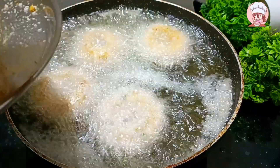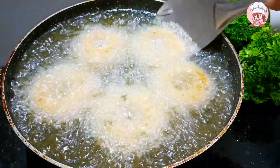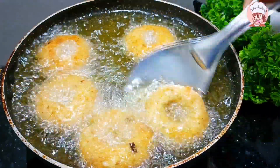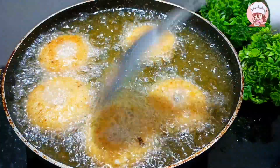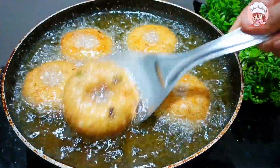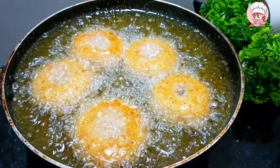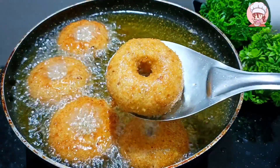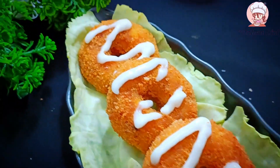Now we start on a high flame. We need to put the flame on high. We are going to fry on high flame until they turn a little golden and crispy. Then we will lower the flame slightly. See this color starting to come — our potato cheese doughnut is ready. See how golden and crisp it looks. We will now serve the warm potato cheese doughnut.